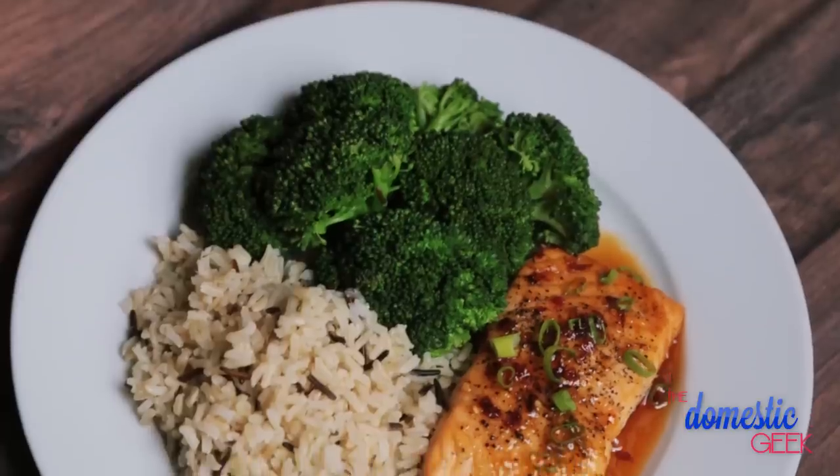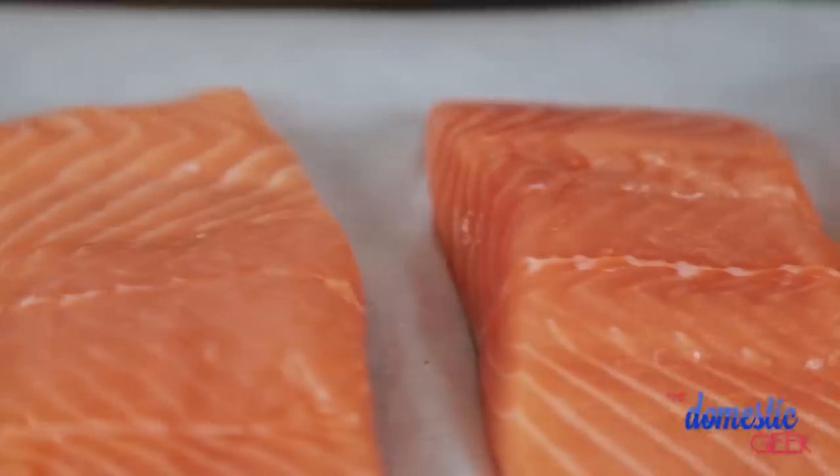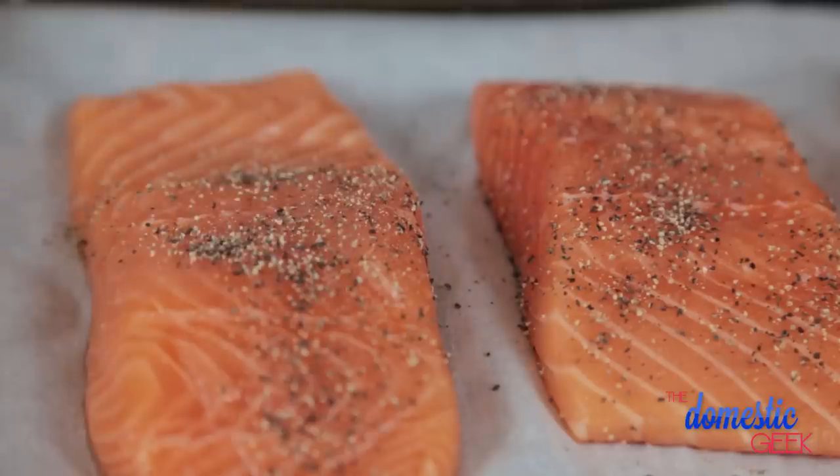Finally, I'm going to show you my sweet and spicy grapefruit and ginger glazed salmon. If that doesn't sound delicious to you, don't knock it until you've tried it. We're getting started with some beautiful salmon fillets and all I'm going to do is season them liberally with some salt and pepper. Into the oven they go at 375 until they're cooked through.